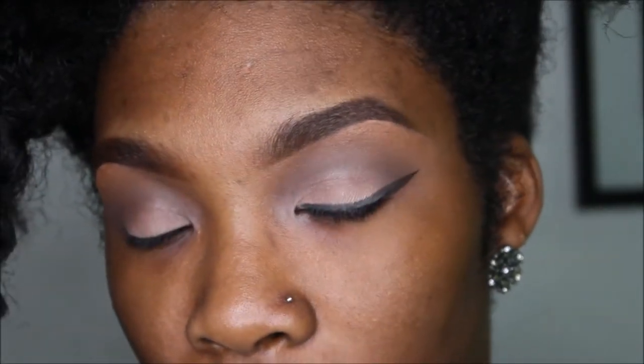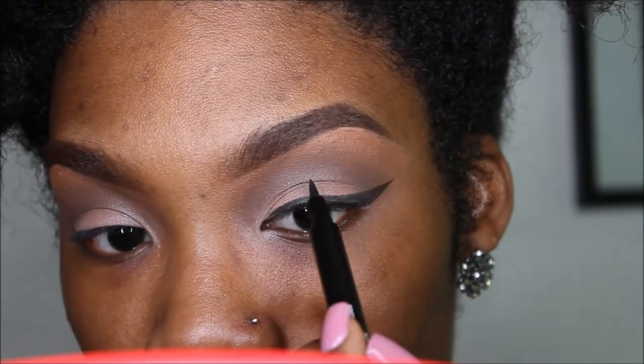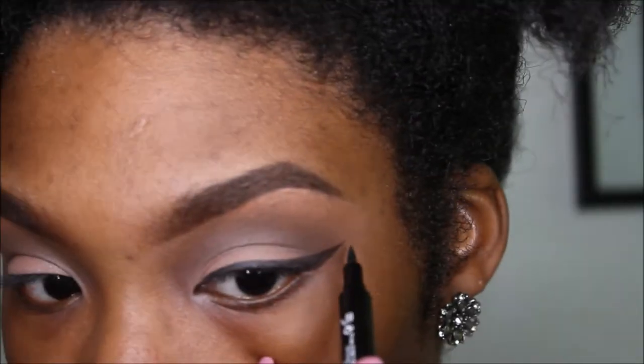So here's the graphic liner part — this is a little bit tricky. First time doing it, bear with me. Where you want the middle part of the crease right here is where you want your line to end. So keep your point.